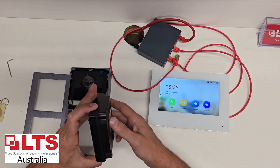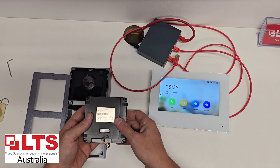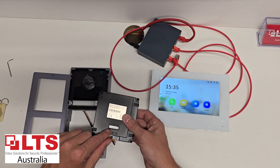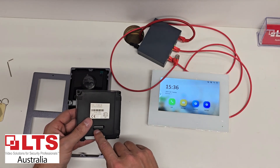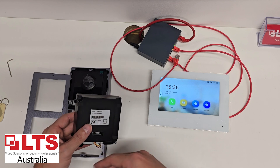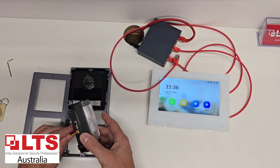We can add more of these modules as you need more buttons to call more unit numbers. For today's exercise I'm just going to show you how to program this one. As you've probably seen in our previous videos, we've only got one sub-module, so DIP switch one is on. If you were to add a second module, you wouldn't use number two — you'd use three and four onwards from there.